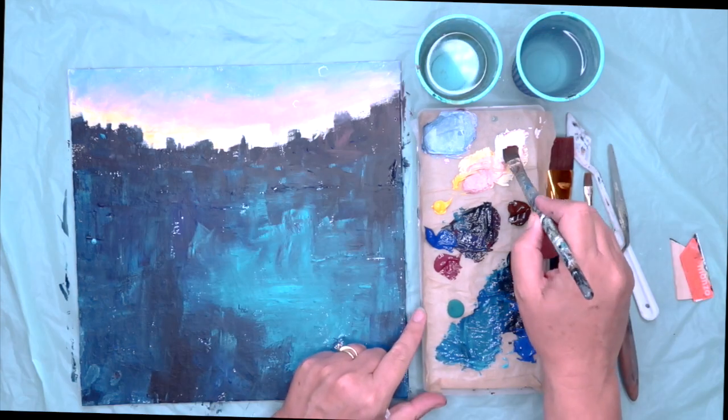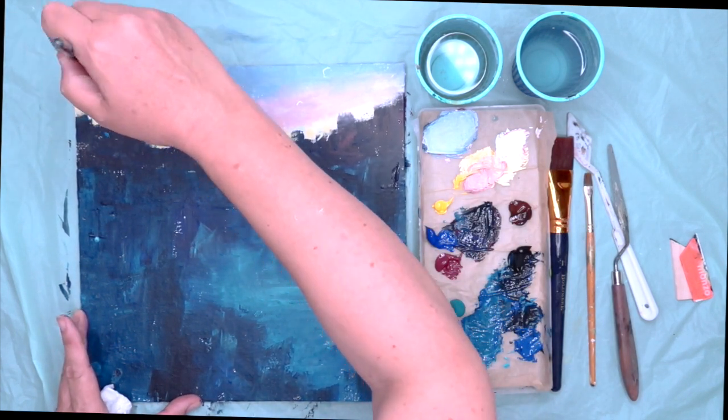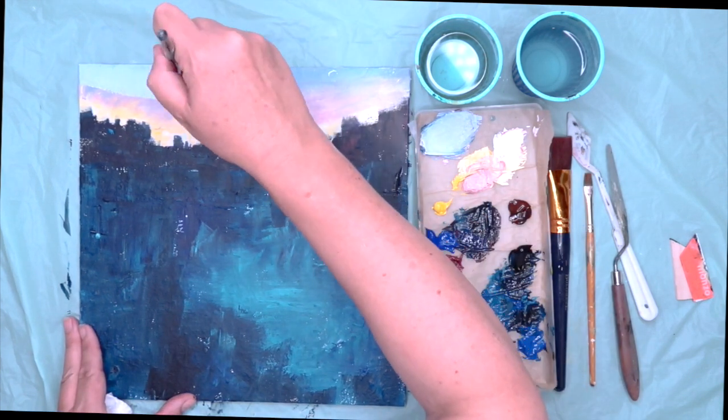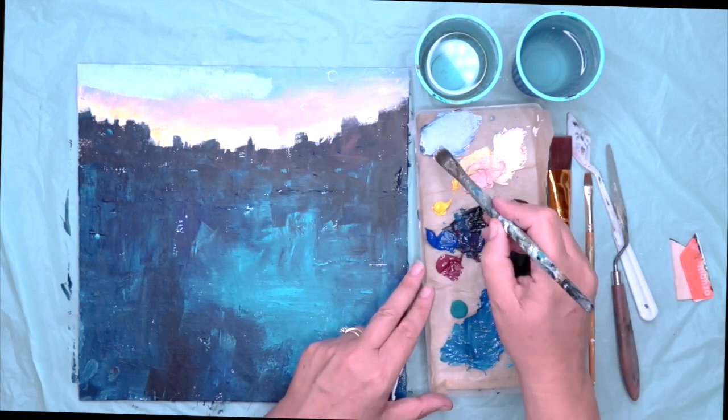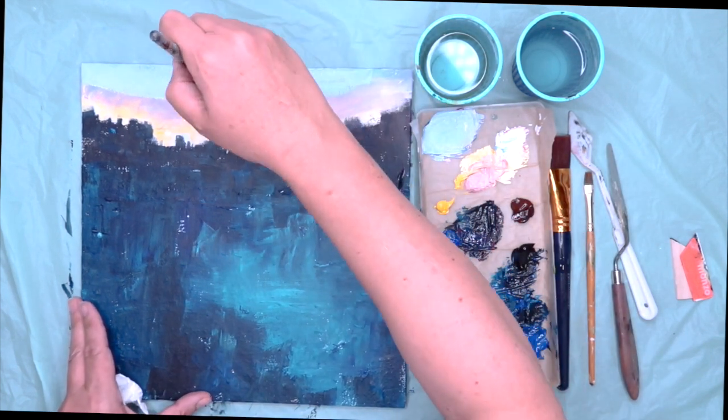So I've given my painting a blow dry and I'm going to do that second layer over the sky. I've mixed up some white and some ultramarine and I'm just painting this now wet on dry, really trying to get lots of paint on my brush, getting that light coloured blue at the top of the sky.